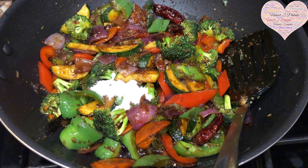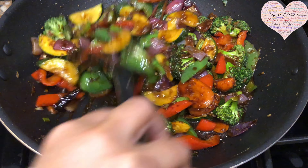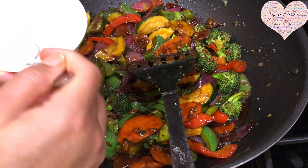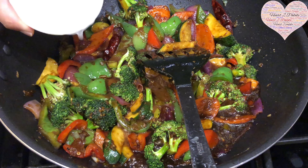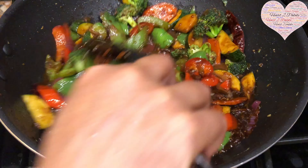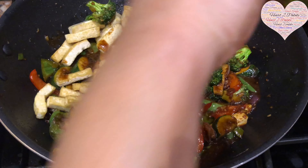The sugar gives that nice tangy-sweet flavor. I've made the slurry with two tablespoons of cornstarch and two to three tablespoons of water, adding it now to give a nice glaze to the veggies. I've also added about half a cup of water. At this stage I'm adding the tofu back in as well.